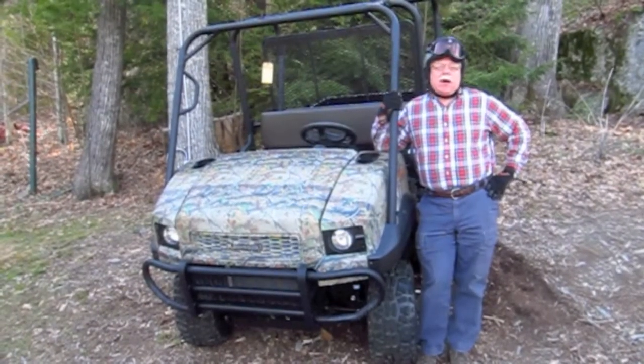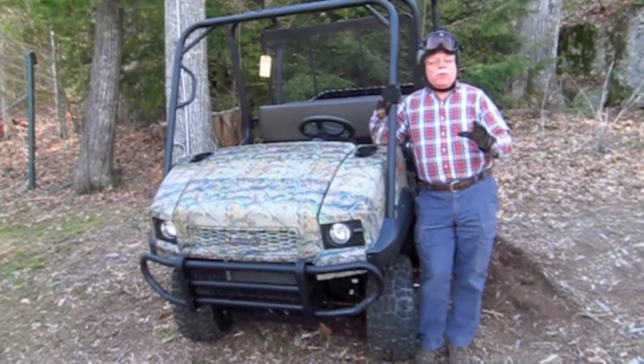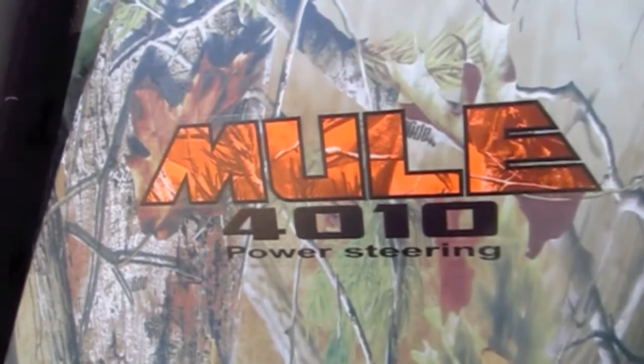Hi, I'm Tim Carter from AskTheBuilder.com and I'm here today to talk a little bit about a really neat off-road utility vehicle. It's the Kawasaki Mule 4010.